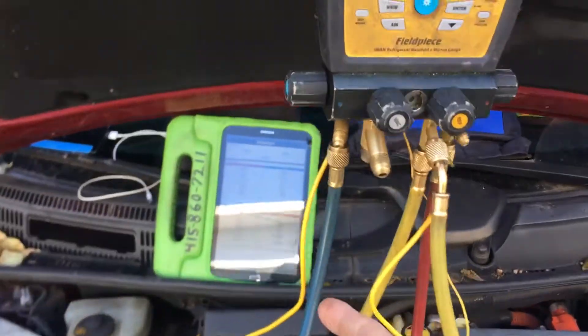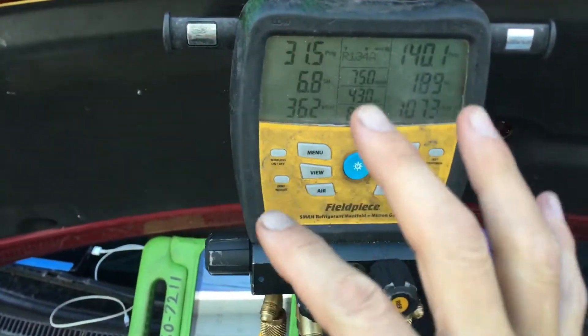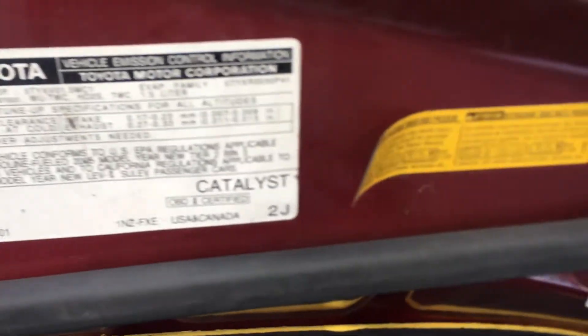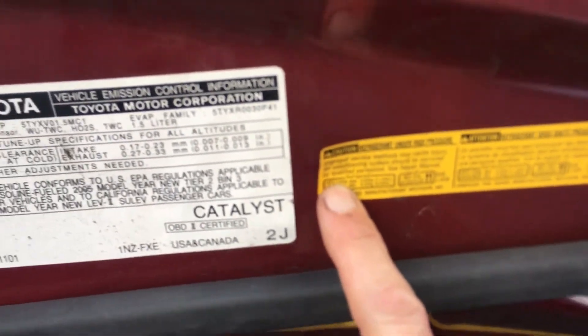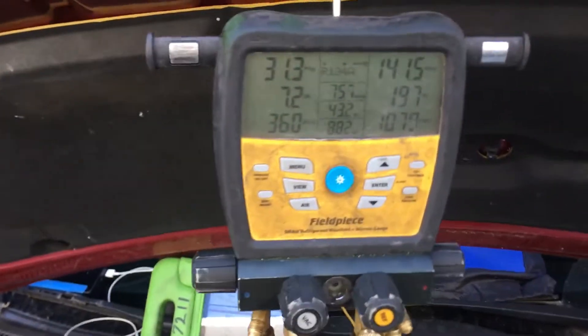On this Prius right here, we will go over some pressures and temperatures. This is a 2005. It takes 520 grams of refrigerant. We've been idling for almost five minutes now.